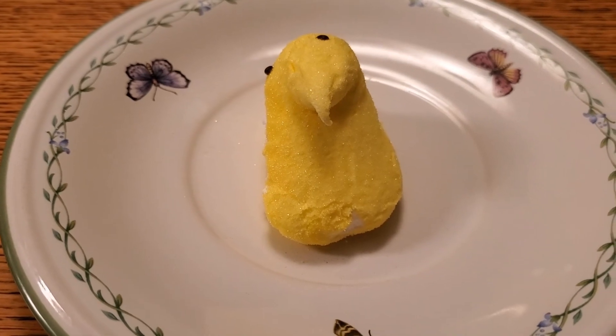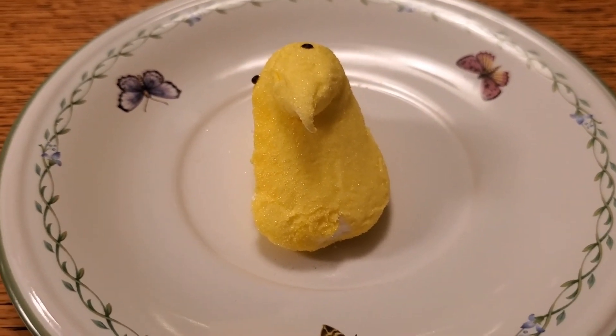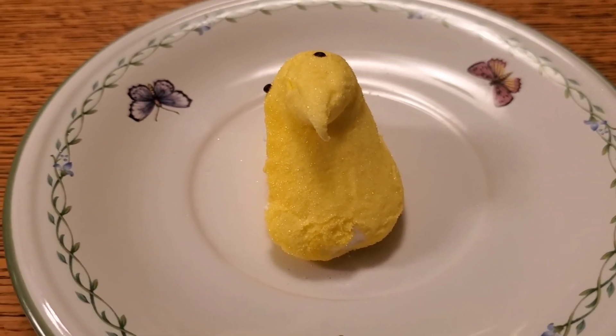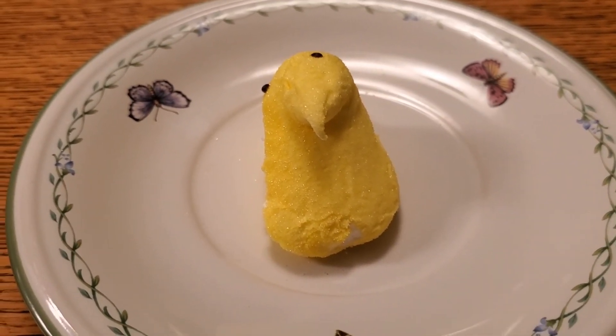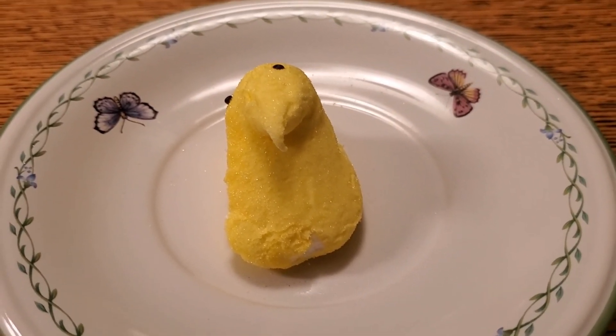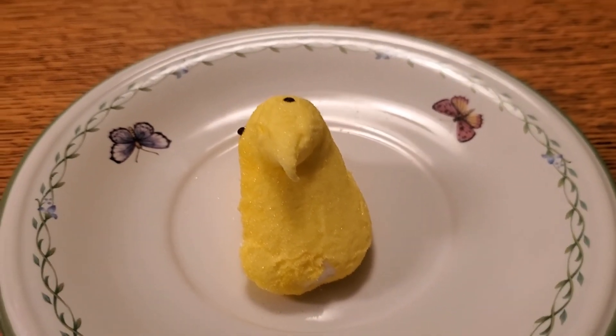Hmm. I guess I do know one thing we could try to warm your Peep up. Do you think your Peep pal would want to go try the microwave and see if the microwave would warm them up? Okay, well let's go ahead and try that, alright?